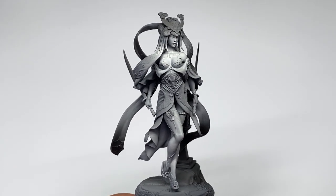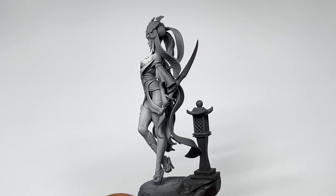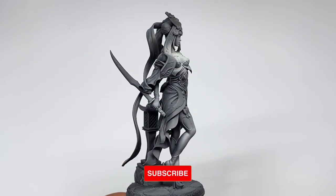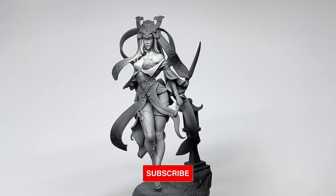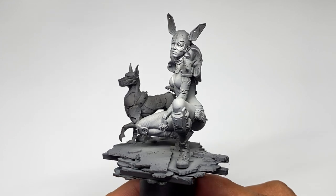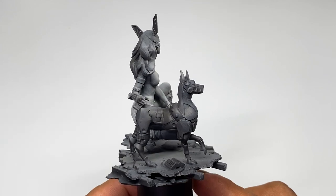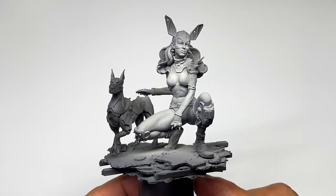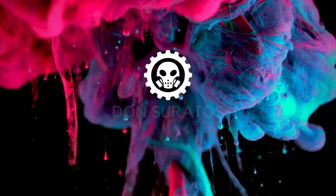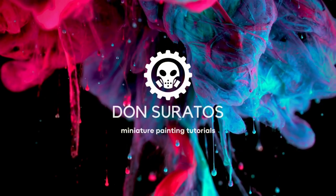The same client sent me a couple of 75mm resin miniatures and I'm a bit afraid — am I a good enough painter to pull these off? Do subscribe to the channel to see if I can manage it. Hope you like this video. That's it, pancit!